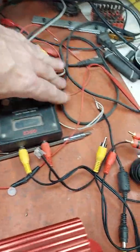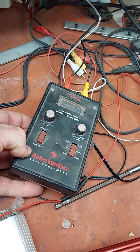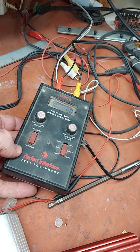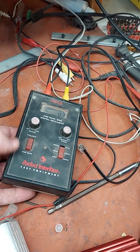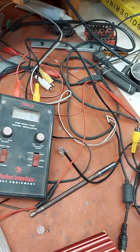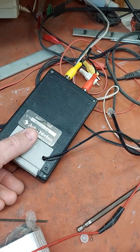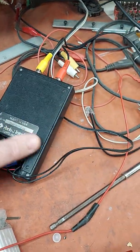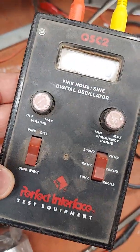This right here is my classic OSC2 signal generator from Rockford — I think this was their first attempt. Their second attempt was Connecting Punch, and their third attempt was when they bought Lightning Audio, when I worked for Lightning Audio. Technically I was a Rockford employee for like two weeks. But this is the OSC2. It runs off 9 volts. The cover is actually from the other one — I got them mixed up, but they use the same boxes. I did a little hack from a small power supply I got from Goodwill for a dollar. This thing is great because it has a pink noise generator or sine wave — I use the sine wave typically.